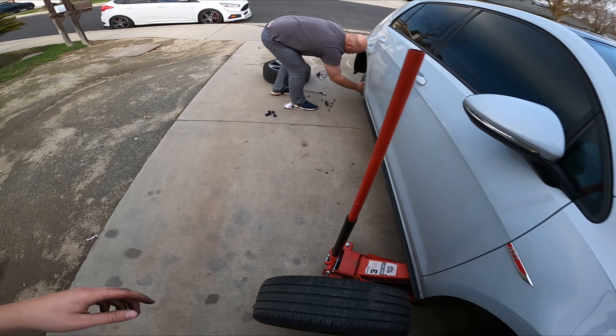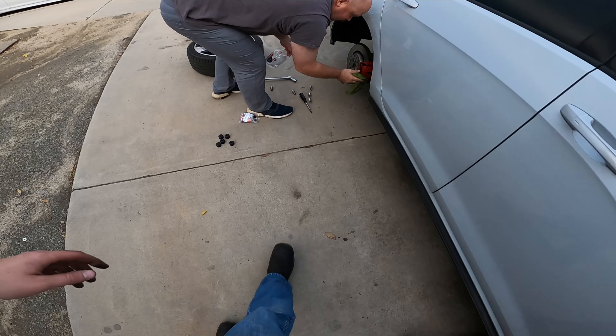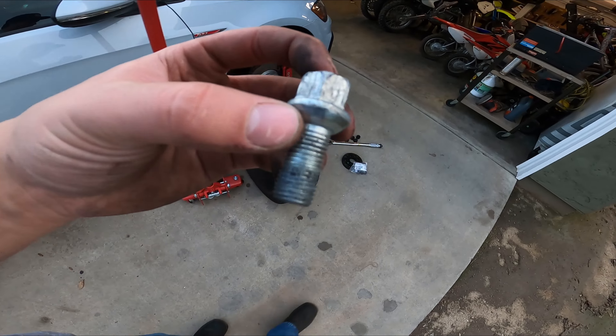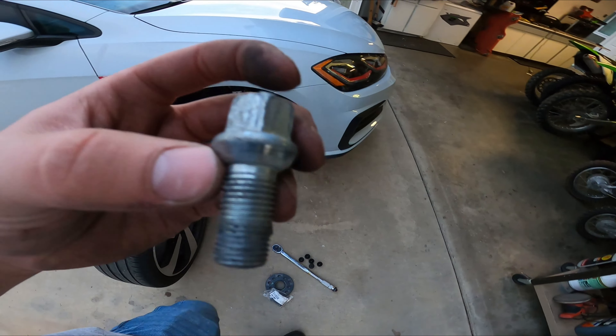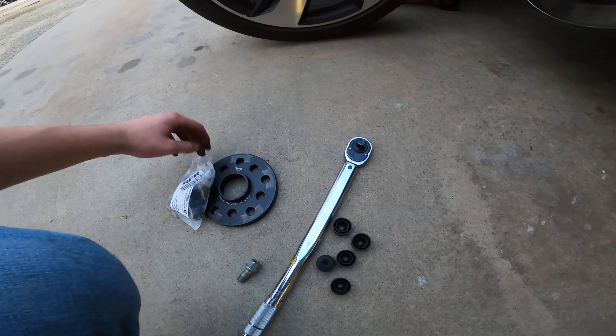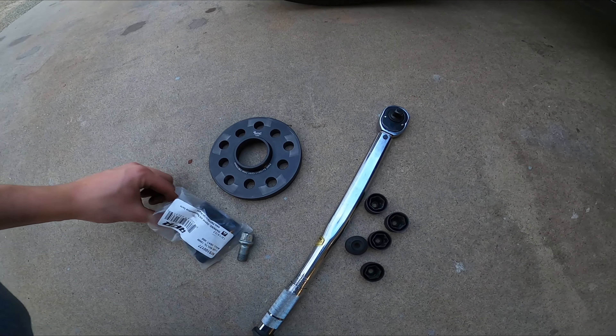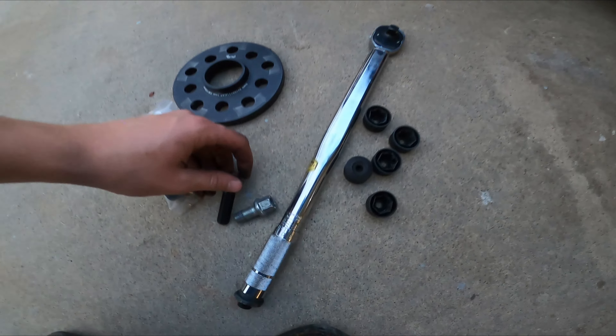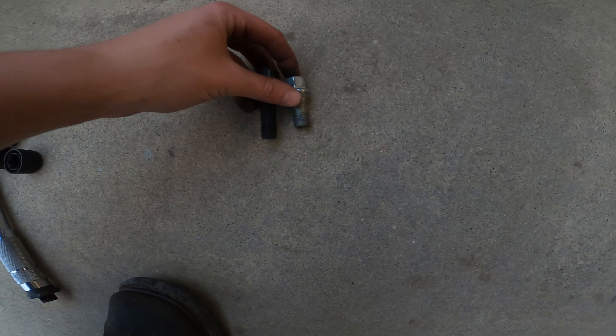So this is the stock stud — this little chubby thing. And then here's the aftermarket front stud. A lot longer. You can see them side by side.